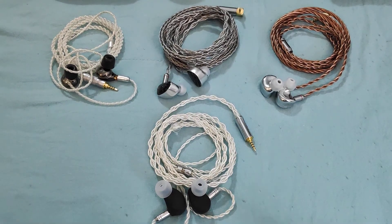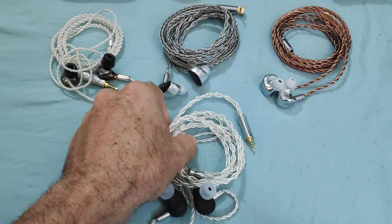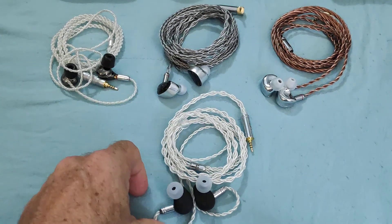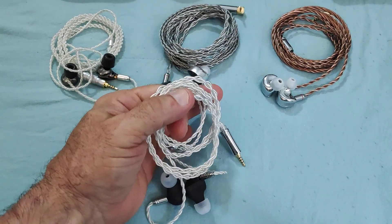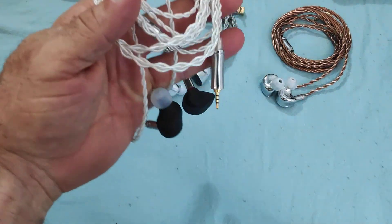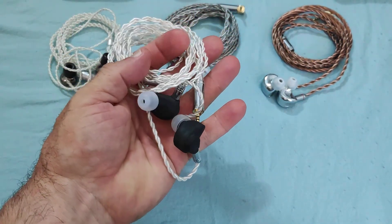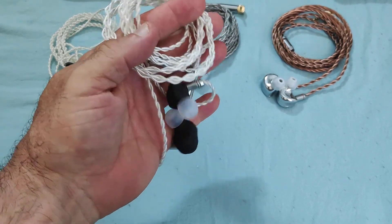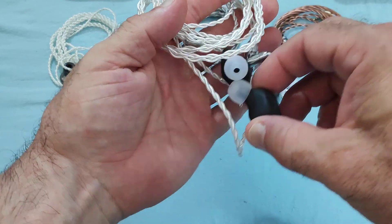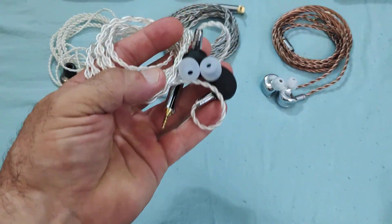Hi everyone, and welcome to my review of something which not many people own and not very well known outside of its Asian market. I'm talking of course of Ar Audio, and in this particular case, I'm talking about the Duet, which is a 1 plus 1 hybrid.